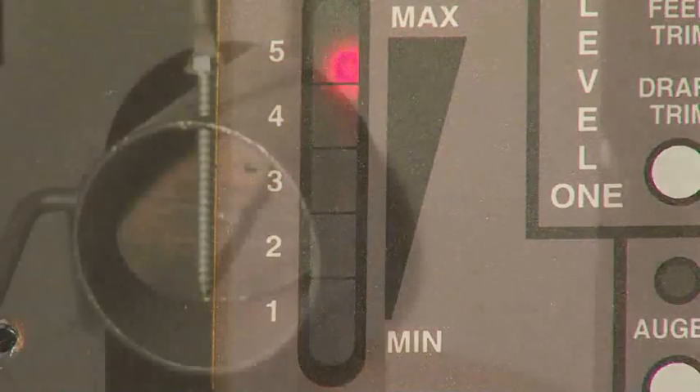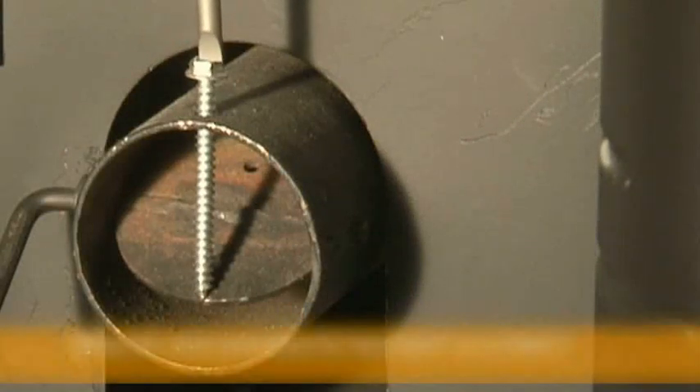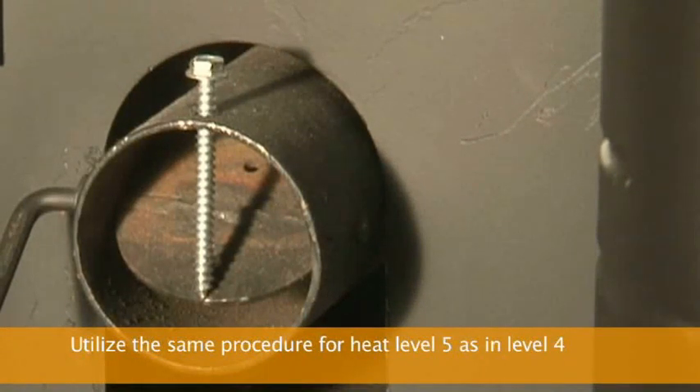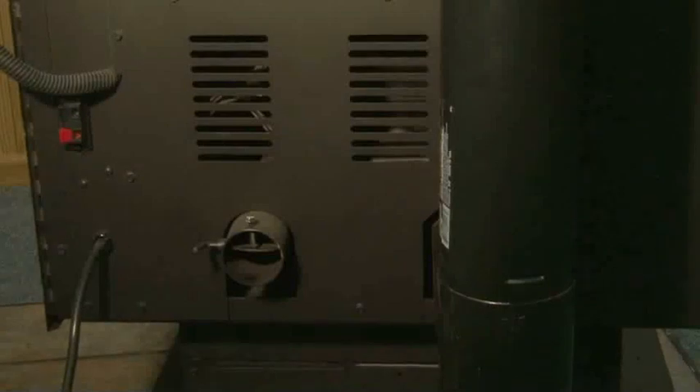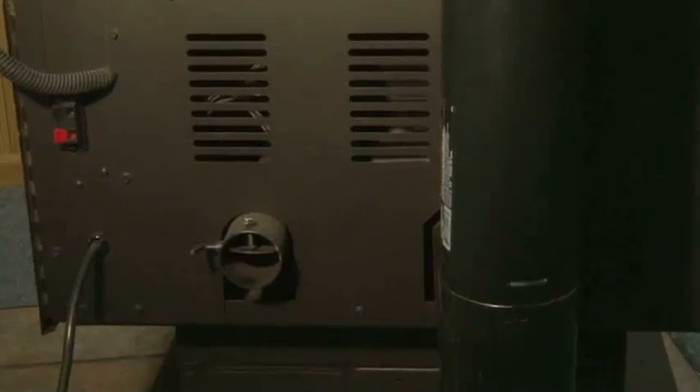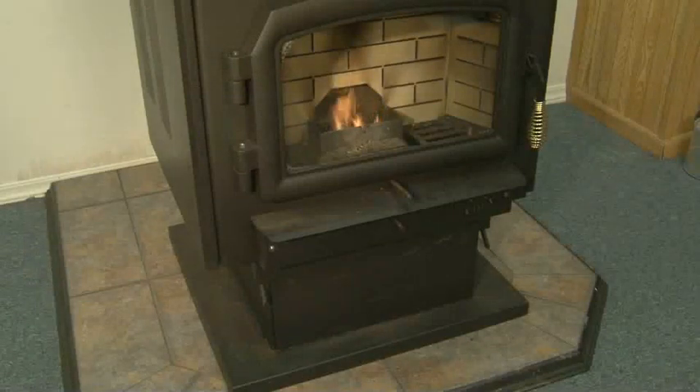Finally, turn the heat setting to number five and follow the same procedure as for heat setting number four. Remember, if you need to adjust the damper, only turn the set screw one half turn clockwise to open the damper, and always wait at least fifteen minutes to see how the burn pot reacts before making another adjustment. Repeat this step as needed to balance the burn pot.